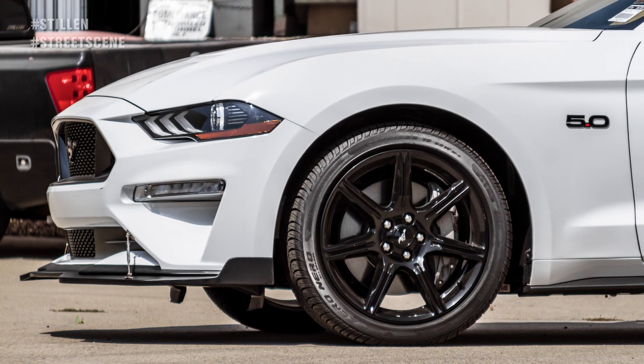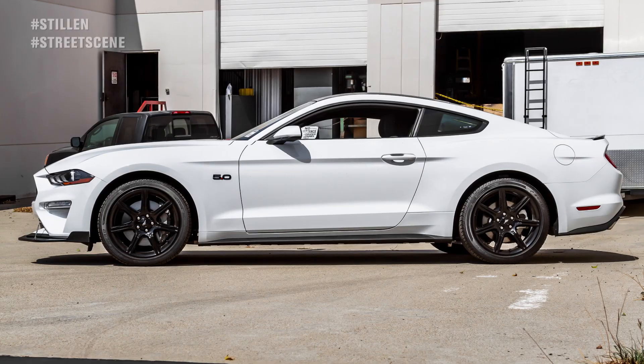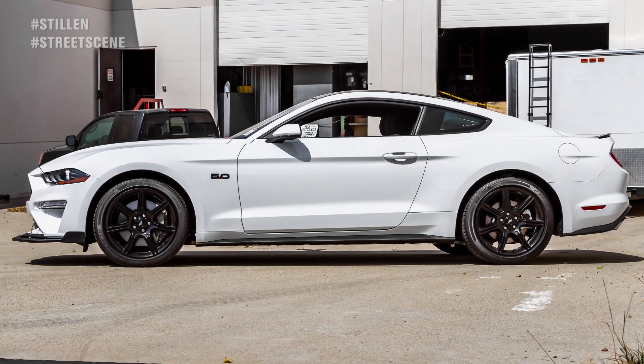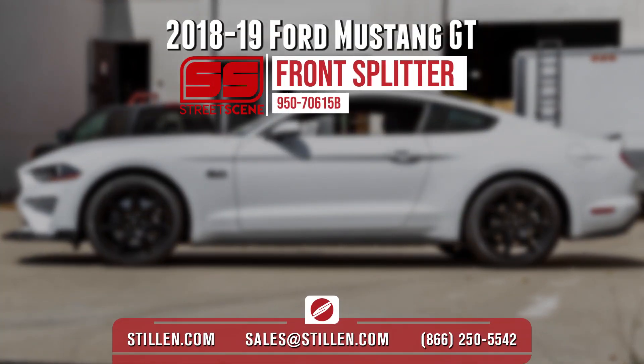The splitter comes either painted matte black or in a paintable raw finish. Enhance the look of your 2018 to 2019 Mustang with the new Made in America Street Scene Front Splitter.